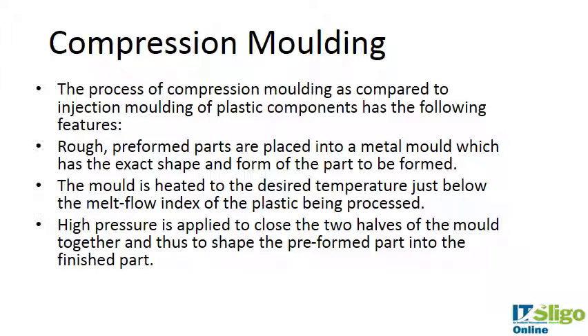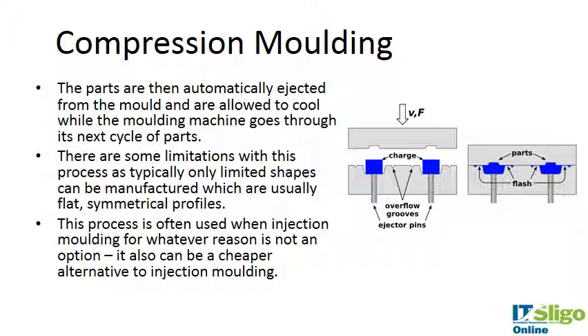What happens is you have a rough preformed part and it's placed into a metal mold which is the exact shape and form of the part to be formed. The mold itself is heated to the desired temperature, just below the melt flow index of the plastic, and high pressure is applied to close the two halves of the mold together and shape the preformed part.